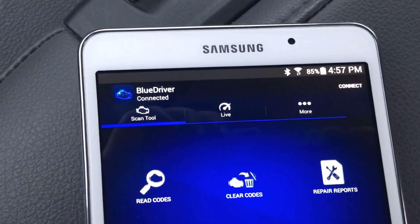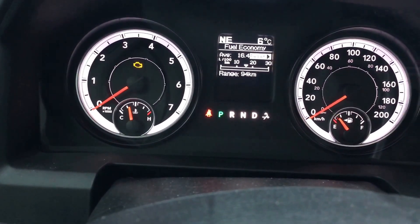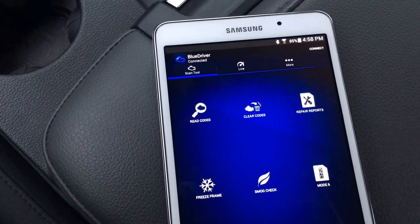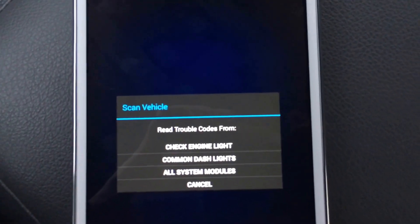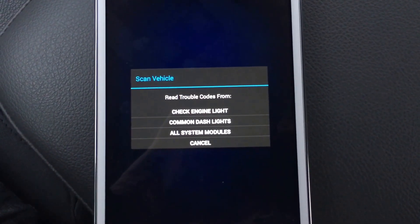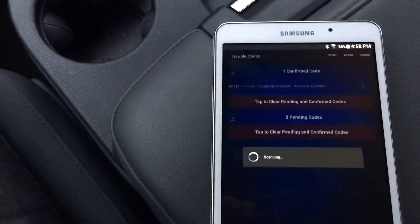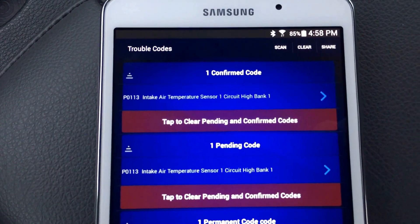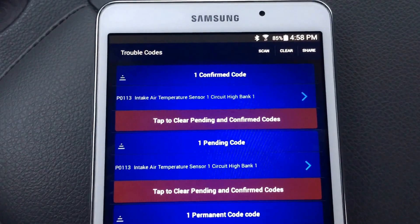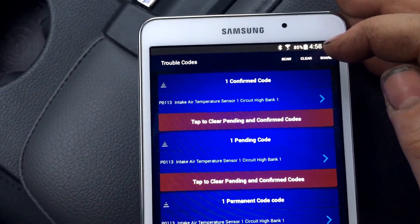Once you get it all hooked up, as you can see we are connected. We can go ahead and scan our vehicle. Guess what — I have an engine light on for the purpose of this video; I've actually made a fault so we can read the codes. It gives you a couple of different options: you can read the trouble codes just to check the engine light, the common dash lights, or all system modules. We're just going to check the engine light, and sure enough we have a P0113 — intake air temperature sensor circuit high, bank one.